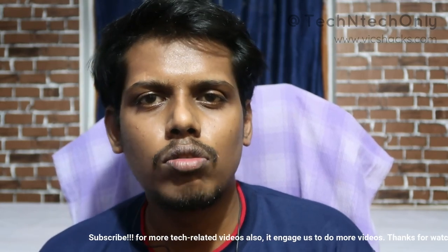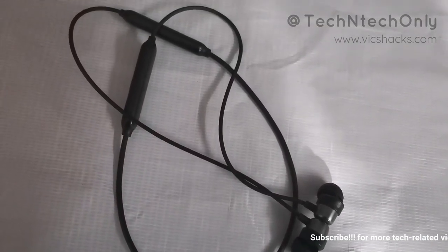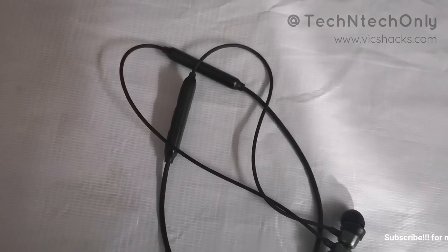That's all about the Wings Ultimo Bluetooth wireless earphone. If you have any doubt or clarification, drop it in the comments below. Thanks for watching guys.